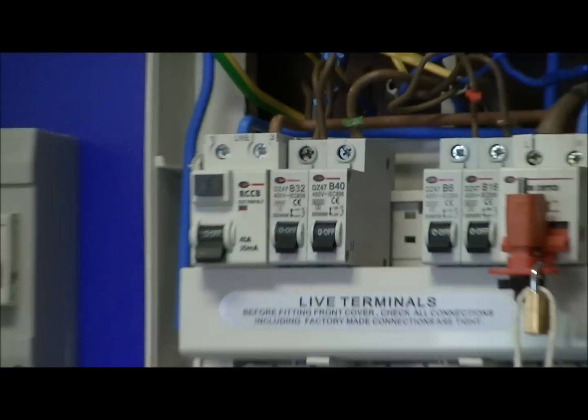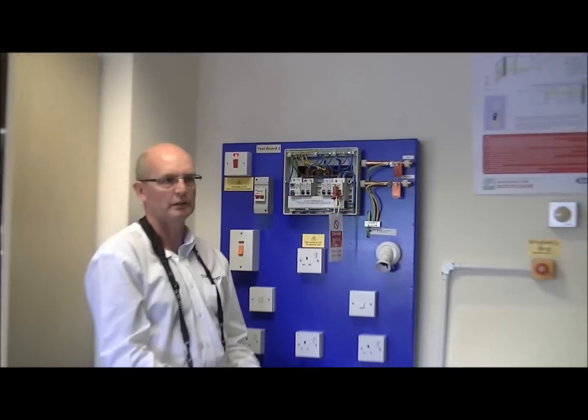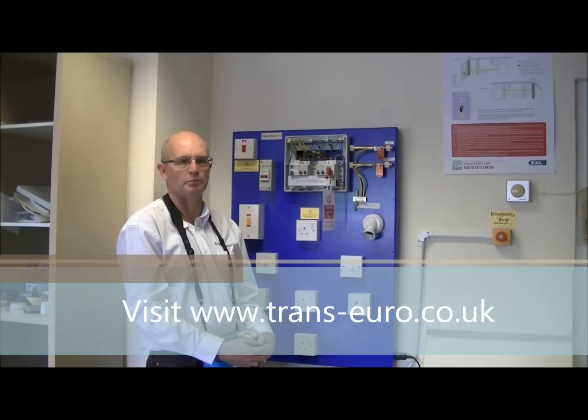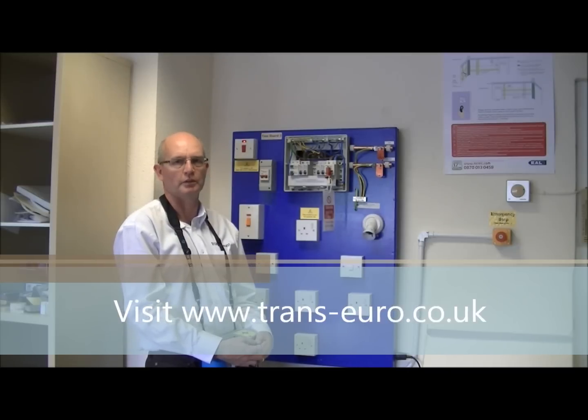We would then record that figure on the schedule of test results that accompany the electrical installation certificate. So that completes the prospective fault current test. Thanks for watching. If you want to see more of these videos on inspection and testing procedures, please visit our website, www.trans-euro.co.uk. Thank you.